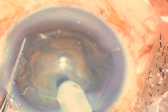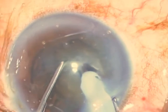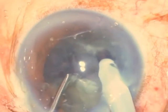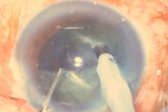I've taken the Chang horizontal chopper below the rhexis rim and under the epinuclear shell to the equator of the nucleus. I now impale the phaco tip into the nucleus and then draw the horizontal chopper towards the nucleus tip.